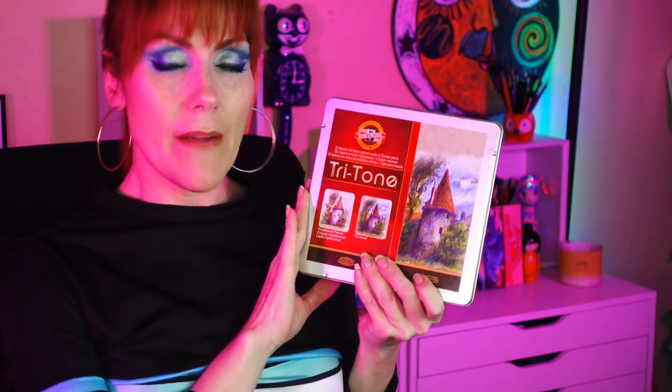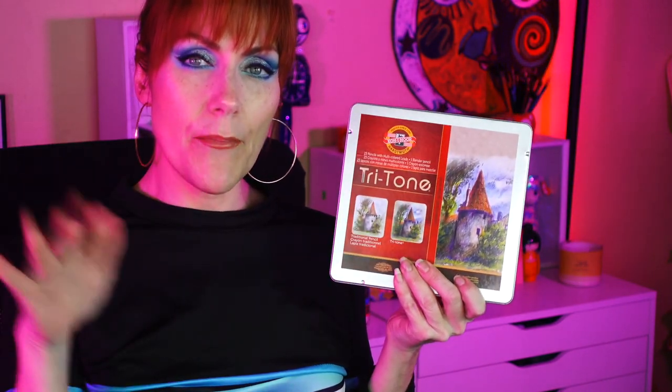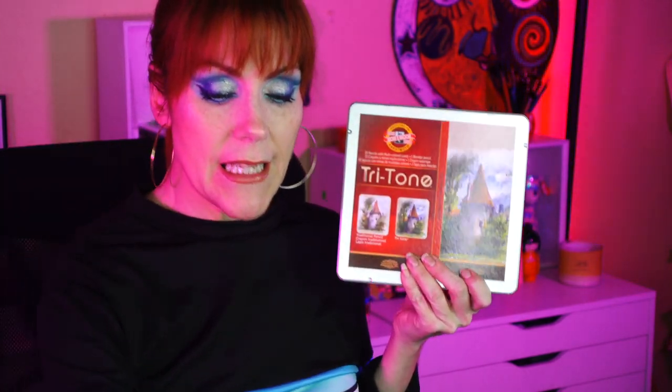Guess what — we have an art video! Are you ready for this? We're gonna talk about some pencils today and we're going to swatch them. If you're wondering why there's a separate swatch video versus a full review — the full review will come in the future.